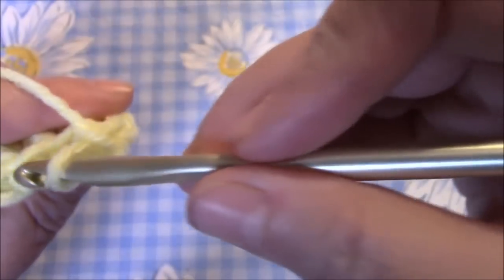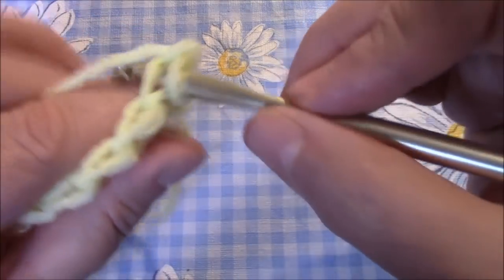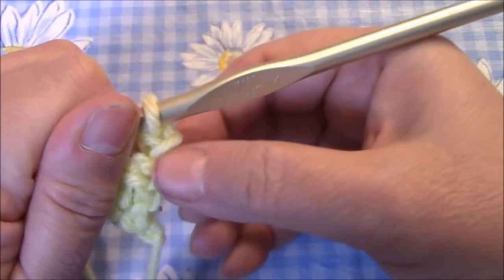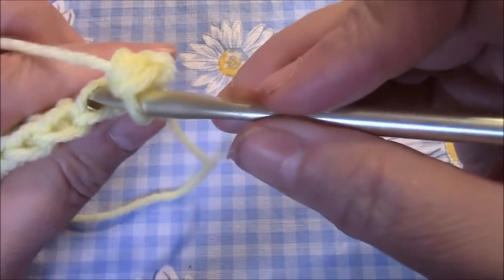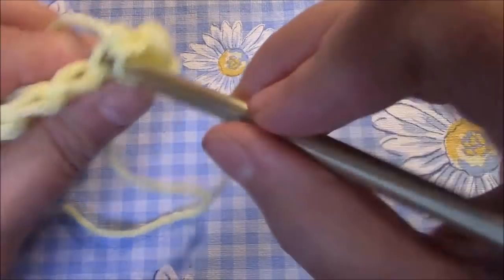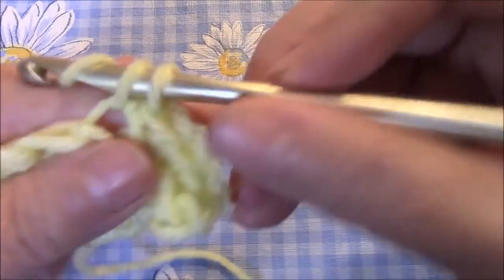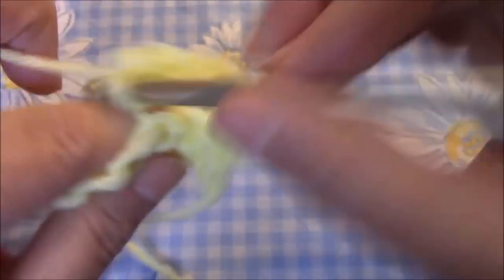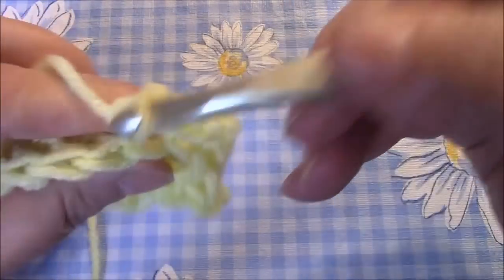We're going to be working in the back loop only, because we need the front loop on our way back. For every row, do a single crochet in the first stitch — just one, because you don't want too much ruffling on the edge in case you want to do a border. Then in each stitch you're going to do three single crochets — one, two, three — all the way across. That's what's going to create the ruffle.